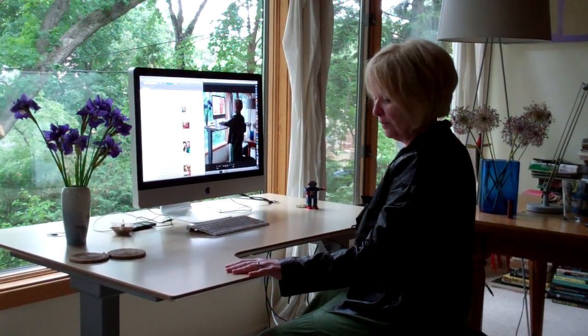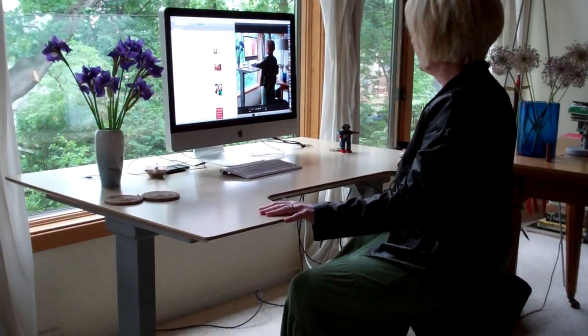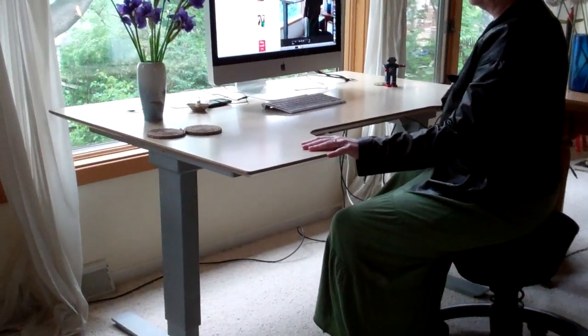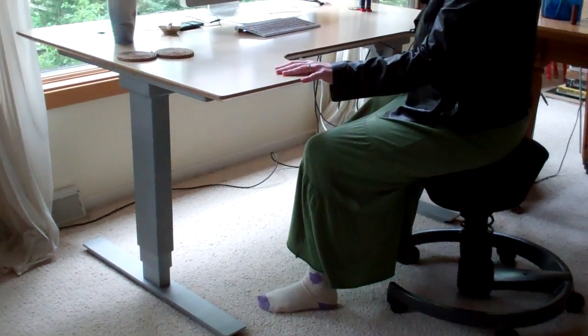I just wanted to show you this new motorized desk that I have. It's a Jesper desk, and I think it's just great. I'm going to blog about the health benefits of not sitting all the time, and I sit for many, many hours a day at the computer.